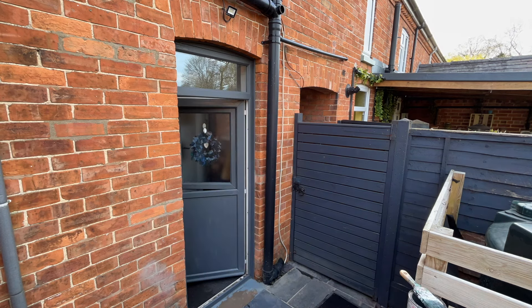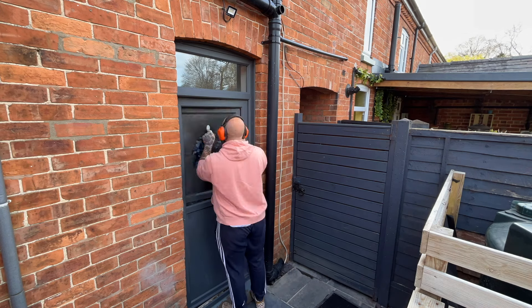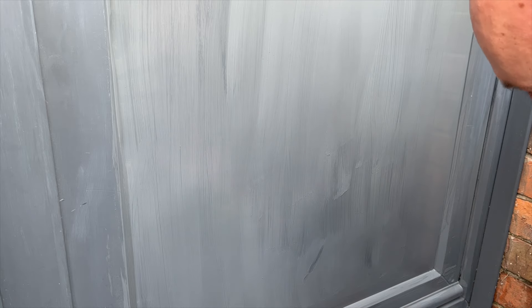I removed the handle rather than masking it up or painting around it. It only takes a couple of minutes so it's worth the effort for a better finish. I'm only going to be doing one coat of this paint because it's just to tidy up. Originally I did three coats to get the full coverage.